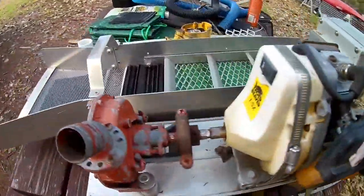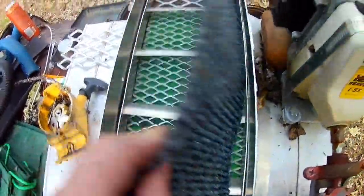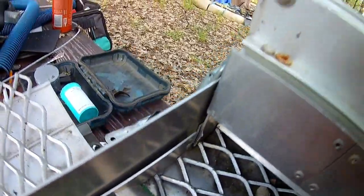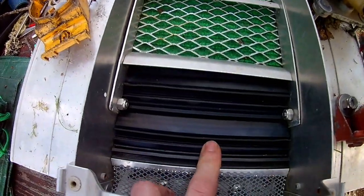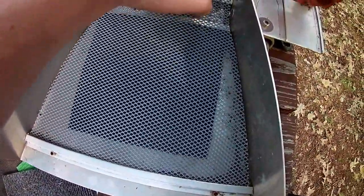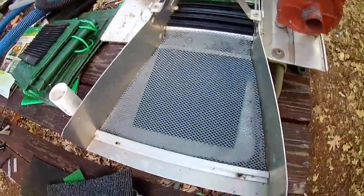Before we even get the thing running, Travis is already making modifications. The carpet that came with it was really thick, making it hard for the riffles to press down, so we drilled holes so the ladder bars stay down. We replaced it with regular green miners carpet, then added a piece of talon mat from Gold Hog — left over from one of our other sluices — at the bottom. There's also a little screen trap down here with a panning mat, which is just to show if you're losing anything. If you have gold down there, you're messing up.